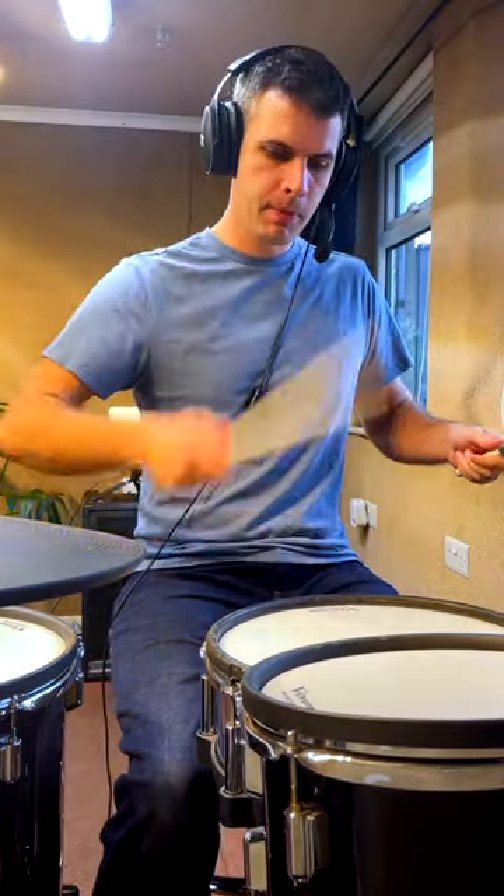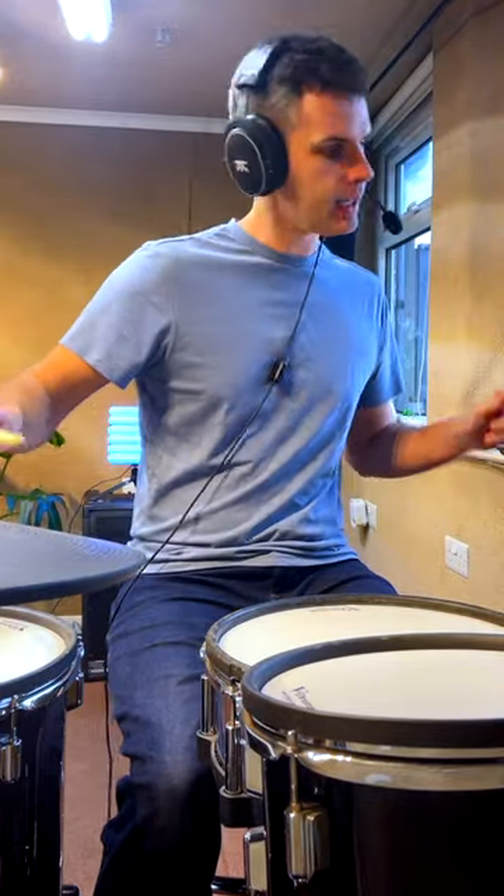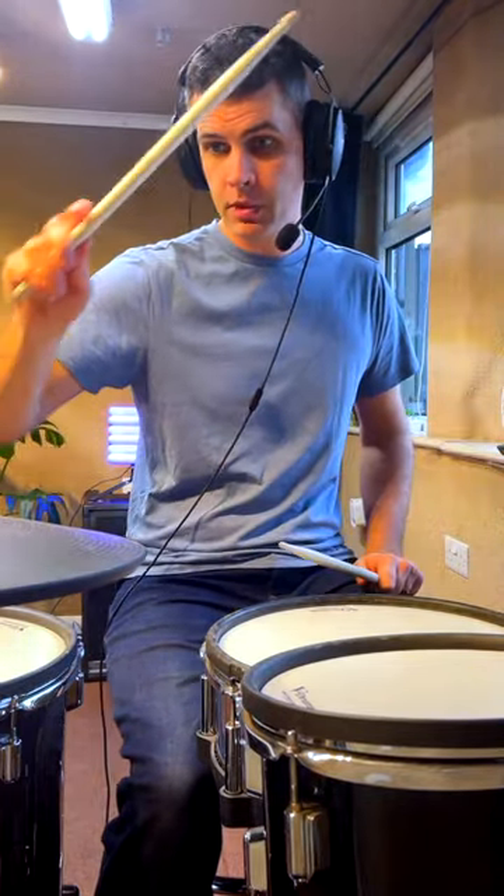And then we're going to do the same thing again, but with the right hand going from the snare — left, and then back to right, right, right, left, left. And then a bell of a ride, simple, to finish off the phrase.